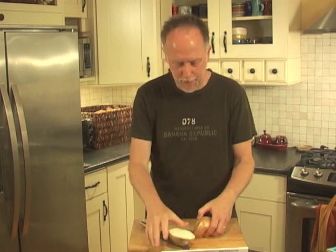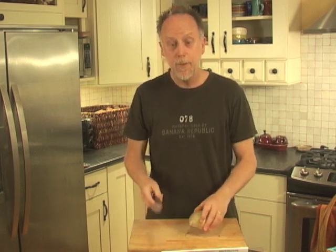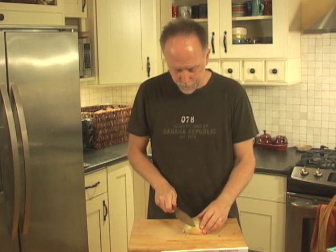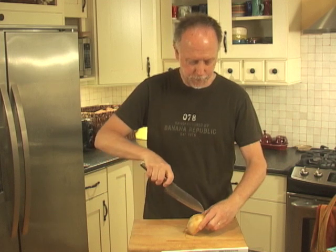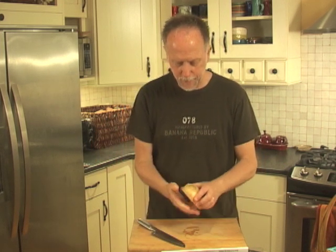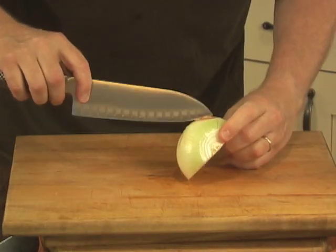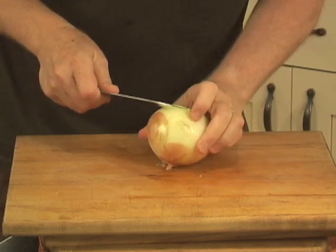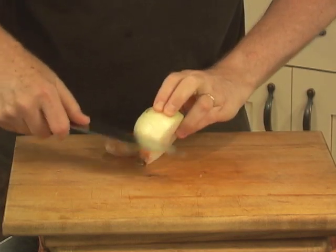Next, we'll slice the onion in half. I like to peel it after I've sliced it — I find it easier, so that's what I do. Slice off the flower end — root's still intact. To get it peeled, make a very light slice through the outer edge and it comes right off.